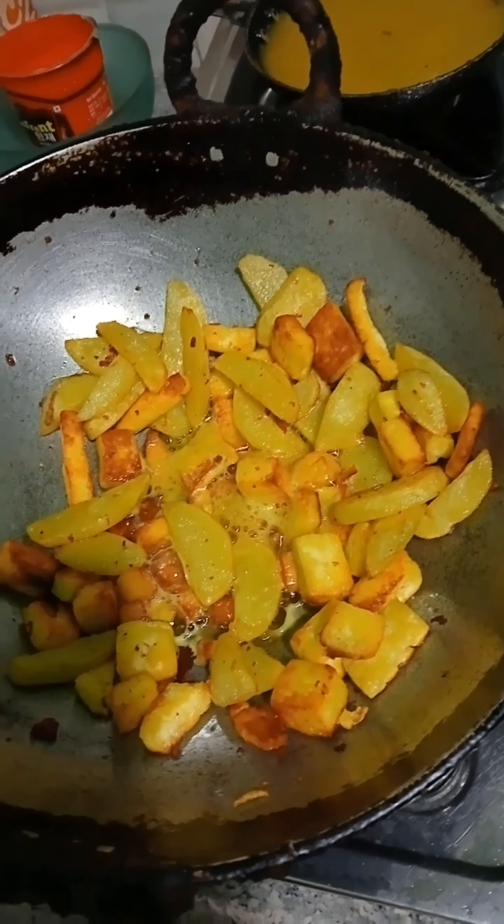Finally, we have to fry the aloo paneer. We have to fry the aloo paneer. Finally we will fry the aloo paneer. Let's fry the aloo paneer.